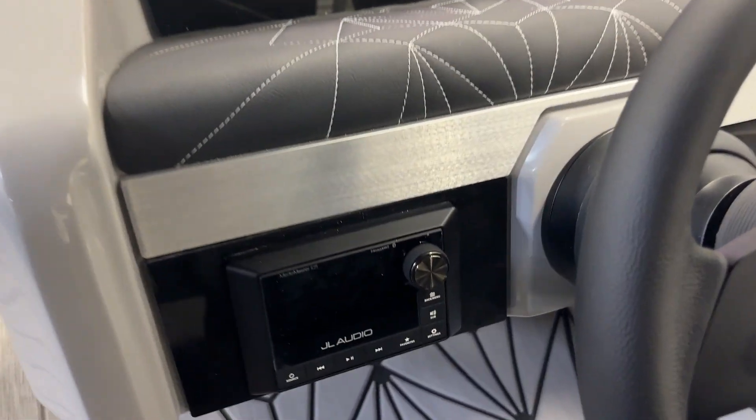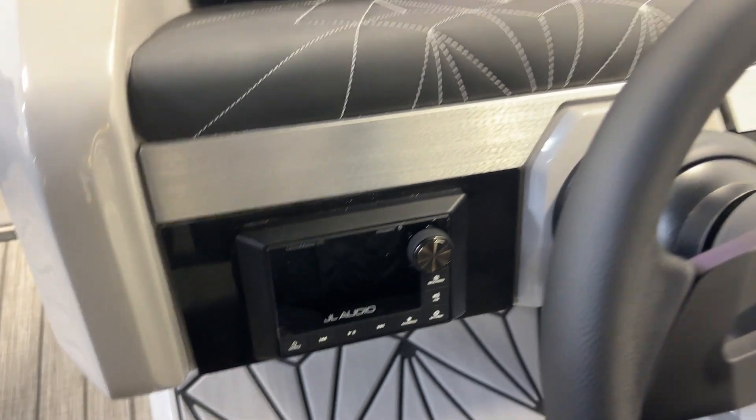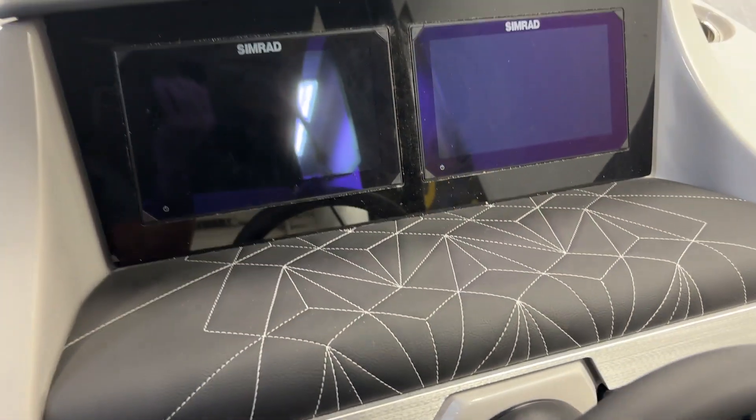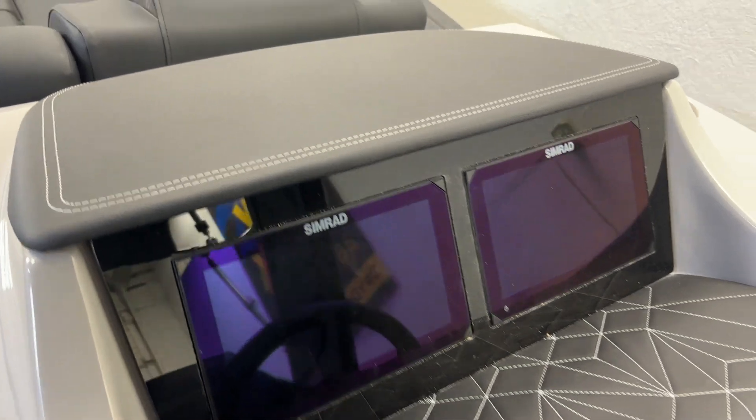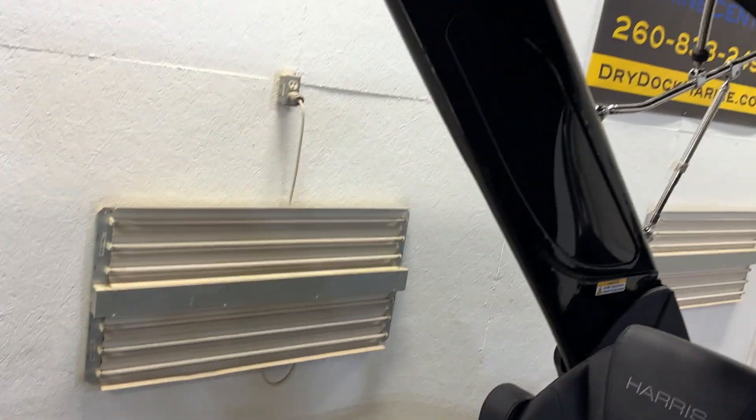JL Audio — this has the Platinum system. Two subs. Also two SIMRADs. Has the arch with tower speakers.